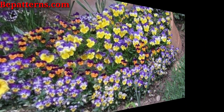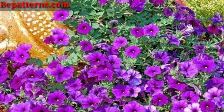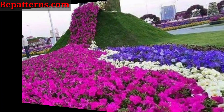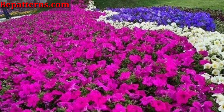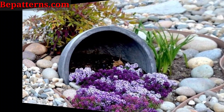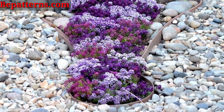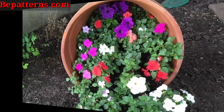Plant trailing vines like sweet potato vine or trailing plants for a cascading look. Combine different plant textures, colors, and heights for an artistic and visually appealing spill.